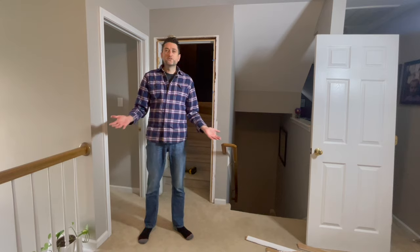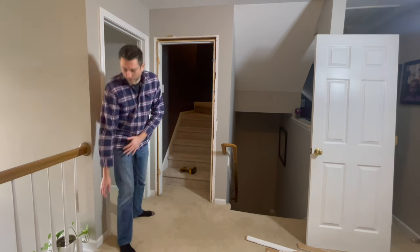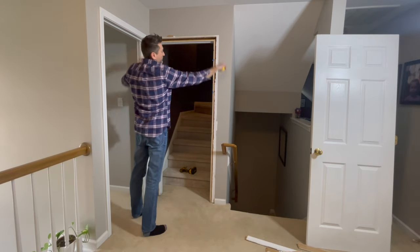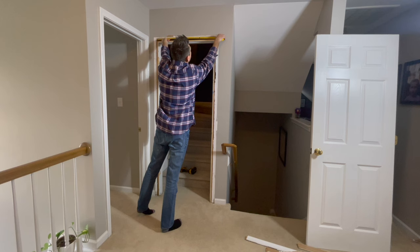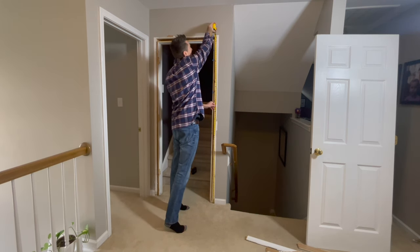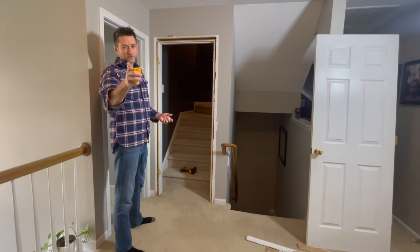The instructions on MurphyDoor.com say to measure the rough opening of the door. The rough opening is the 2x4s that surround the door, so that's why you have to take the frame off to measure. Our rough opening is 32 and 3/4 inches by 83 and a quarter inches. That is the rough opening measurement we will use to order the door online.